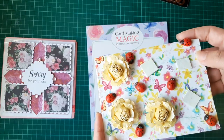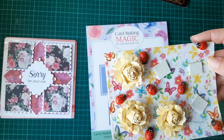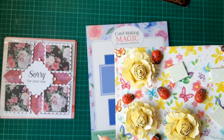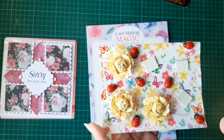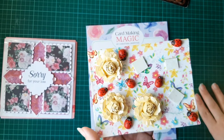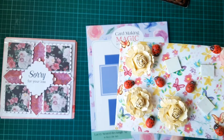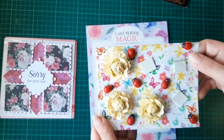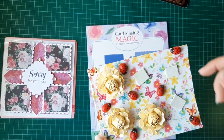I also used these beautiful yellow roses that were actually gifted to me by Angie Paisley, who's here on YouTube. She gifted them to me in an Easter swap about two years ago and I have been hoarding them ever since because they're too pretty to use. But I figured this was exactly the reason why I have so much stuff — because I don't want to use it — so I really need to start using the things people have gifted me. So I've used three of the flowers.